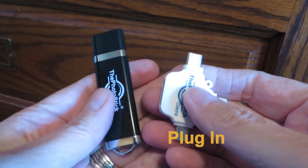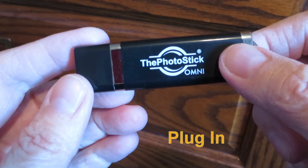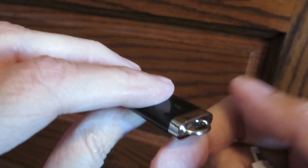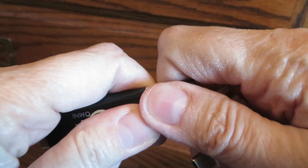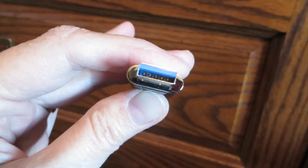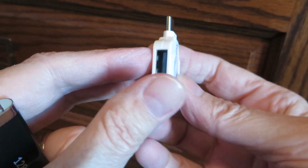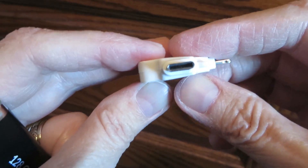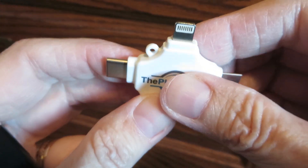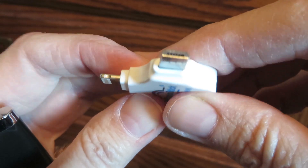Here are the pieces we've got. Here's the Photo Stick itself — it says it's 128 gigabytes, so that's quite a bit of storage. It has a cap on the end and a USB port. Then you have a little adapter which also has a USB port, a USB-C, the Apple connector, and the Mini connector.